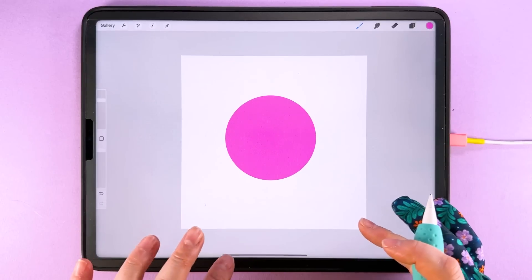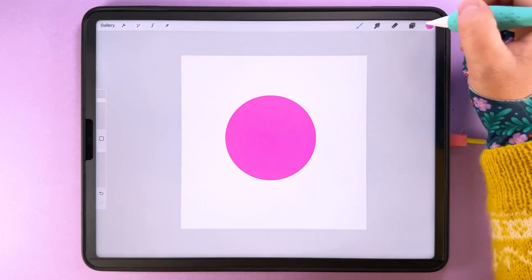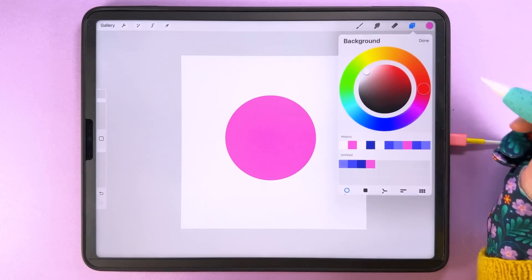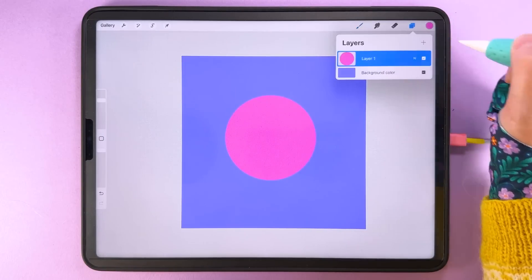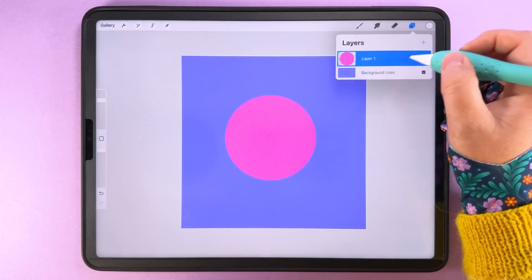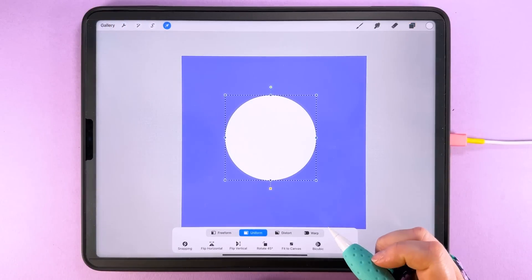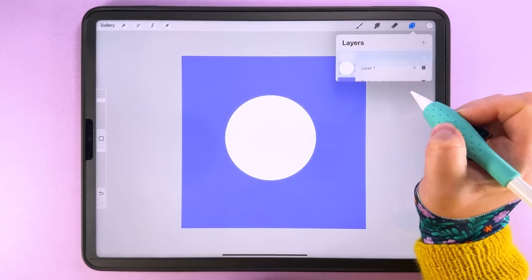We want to resize this circle to 1200 pixels, and I also want it to be white. So I'll change the background color to something else, then alpha lock the circle layer and fill it with white. Then tap to transform and duplicate it.